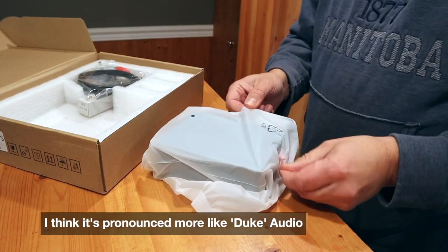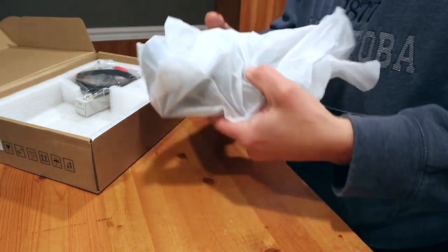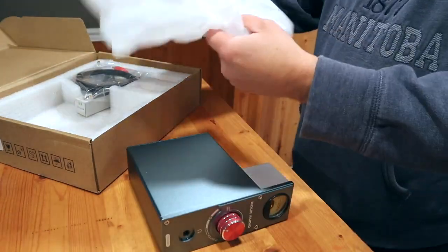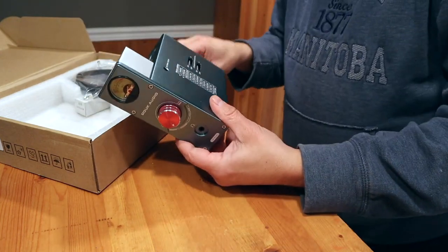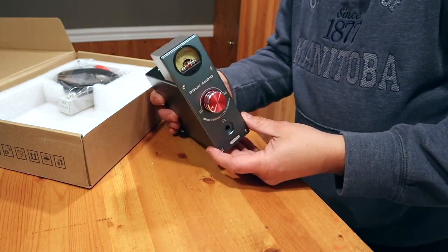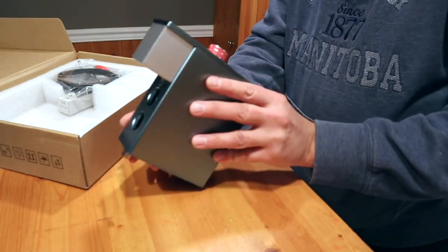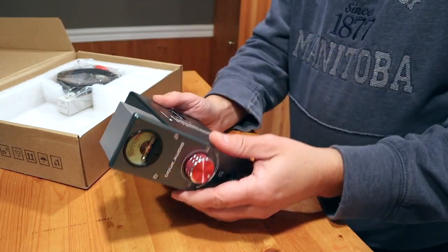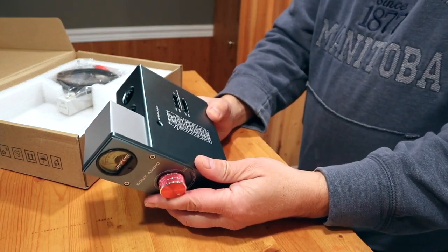I thought it'd be fun to do this in the Friday mailbag. What's cool about this phono preamp is: one, it's a tube preamp, and two, it can handle both moving magnet and moving coil cartridges. It has a multiple input impedance switch on the side. I assume most people have moving magnet cartridges, but it's good to have that flexibility. This preamp retails for around $110 US, $150 Canadian — but watch out for sales. It also has a 3.5mm auxiliary input for your phone or other device.